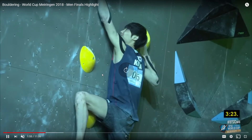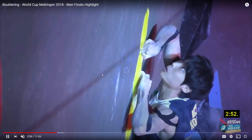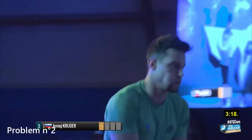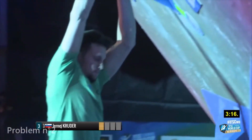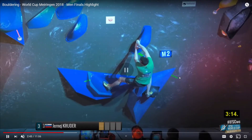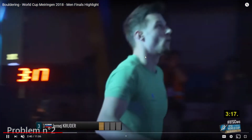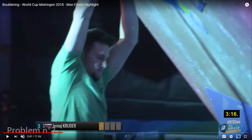Similar beta. Problem number two. This wall is another overhang — see how the wall comes out from the ground, so he's kind of hanging down rather than the wall supporting his weight.